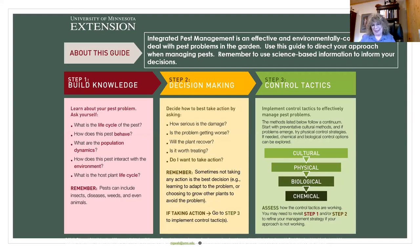My name is Gina Meissner, and I get to talk to you about integrated pest management. Integrated pest management is an effective and environmentally conscious way to deal with pest problems in the garden. I'm going to talk about the three main steps on how to implement it. When I was doing the course to become a master gardener, integrated pest management seemed like such a huge topic, but when it is broken down, it is really based on common sense.